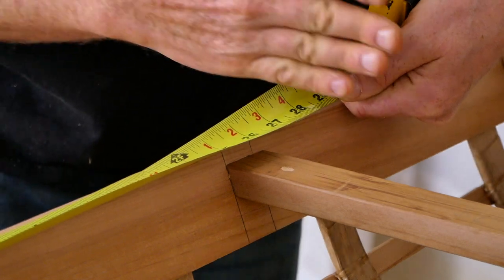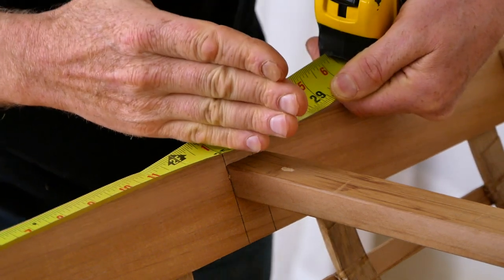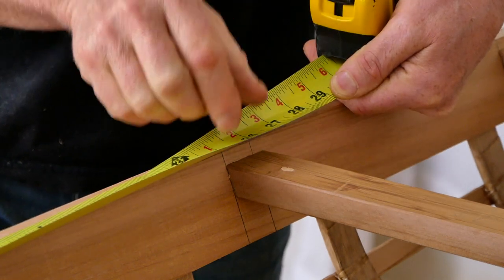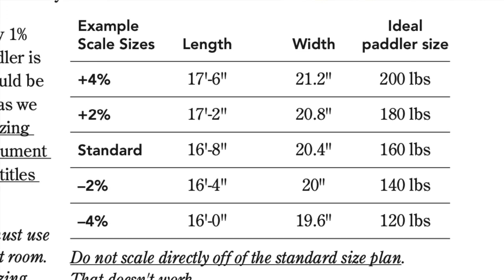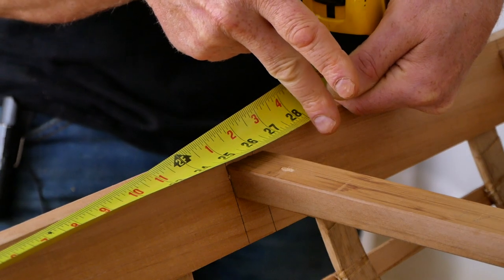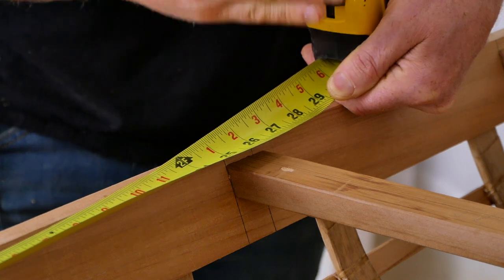If you were a smaller person, there's a chance you'd be in a smaller scale of this kayak, which would bring this deck beam a little bit forward, but it would also be a good location for your arm reach. And if you were a larger person, there's a chance you'd be in a larger scale of this kayak, which would bring this deck beam a little further back, which would also be good for your arm reach.